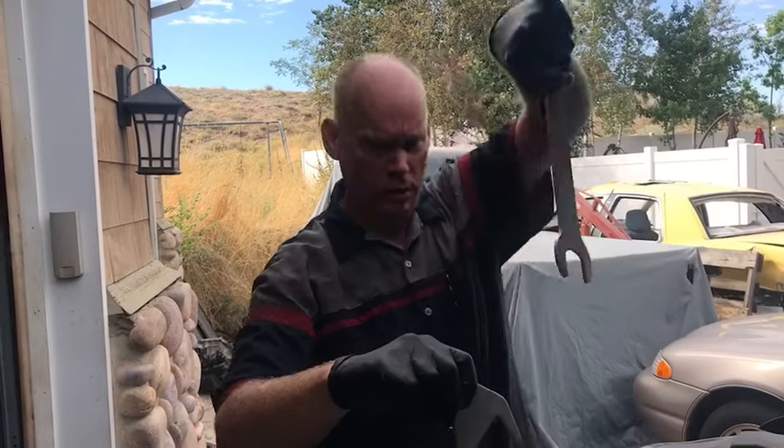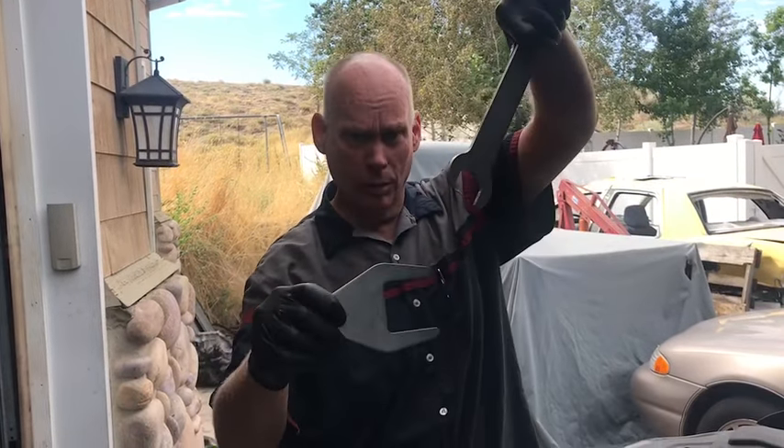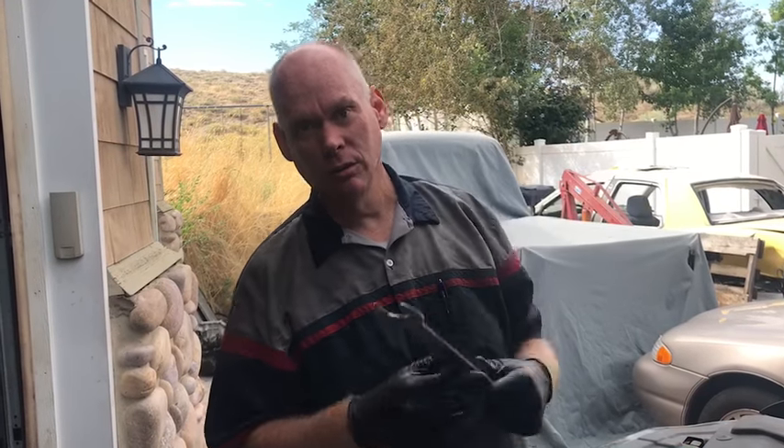Hello YouTube, I'm Sean. You've seen these fan clutches where you have to put this one on the bolts and this one on the fan and try maneuvering and get them off. I'm going to show you a way to do it without a hassle. Stay tuned.